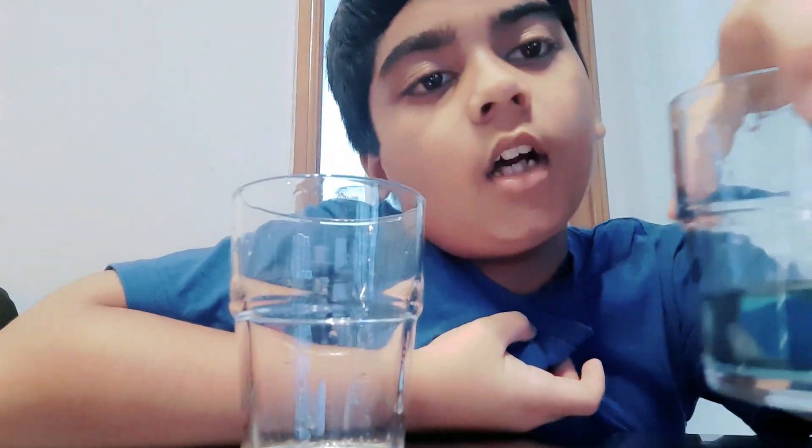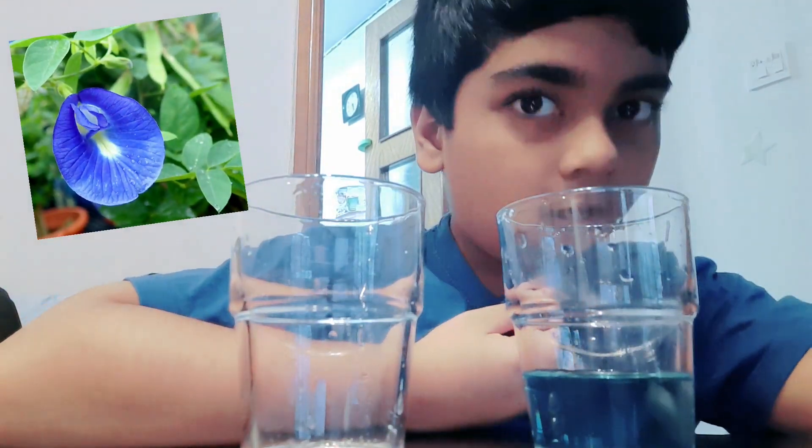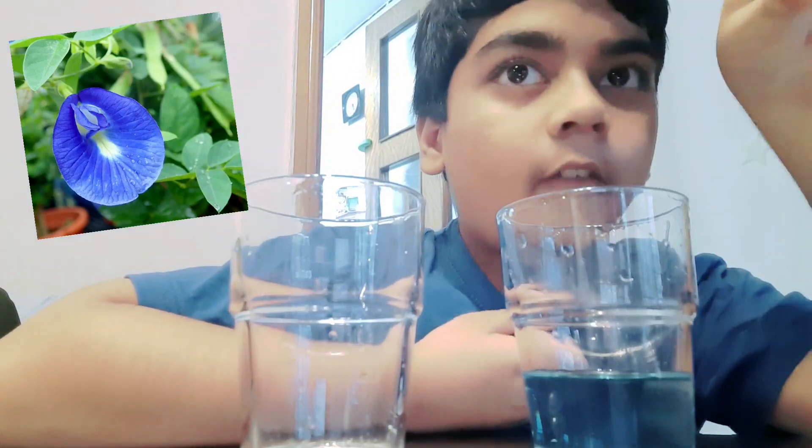Hi friends, today I'm going to teach you how to make a color-changing water. First, I took a specific kind of blue flower — it's called a butterfly pea flower — and you have to boil that flower in water.